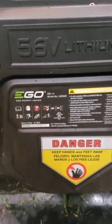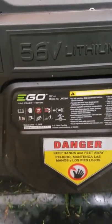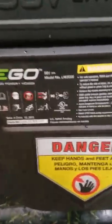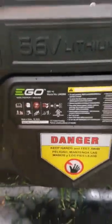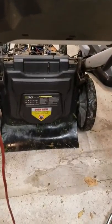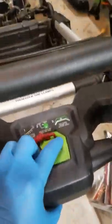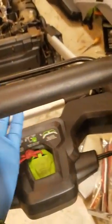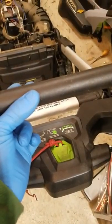Alright guys, just wanted to help you out if you're having any trouble with your 56-volt Ego Lawn Mower. My particular model is a 20-inch LM2000. These are probably all built pretty much the same way. A lot of people sometimes say that their motor just quits working. This is what the case was with mine — when you're pushing this little button and you go to get it going, I would get nothing.